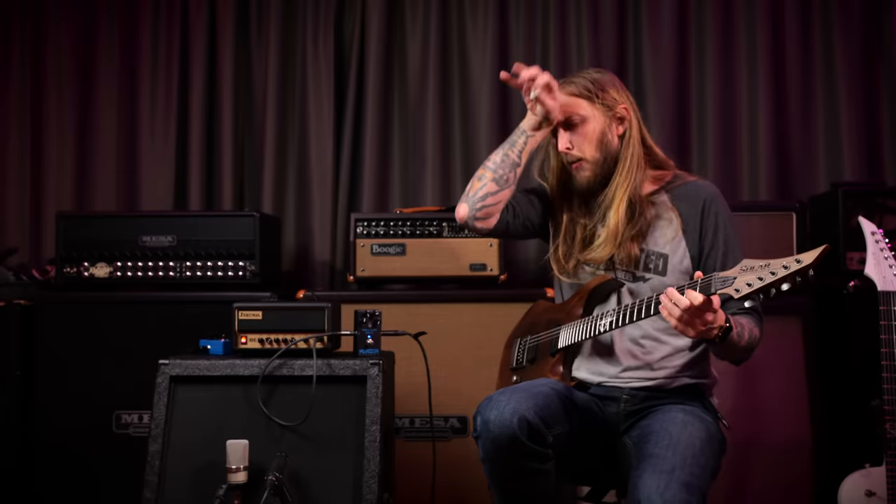That sounds pretty good. Right now I have the volume at a little bit over 12 o'clock. It's pretty loud, not necessarily super loud. That was the maximum volume right there — it was loud. But in a band situation that wouldn't work, just saying. But I don't think this amplifier is made for that. This is made to sit at home with a small cabinet that you want to play through — it's not meant to be used live with a band.